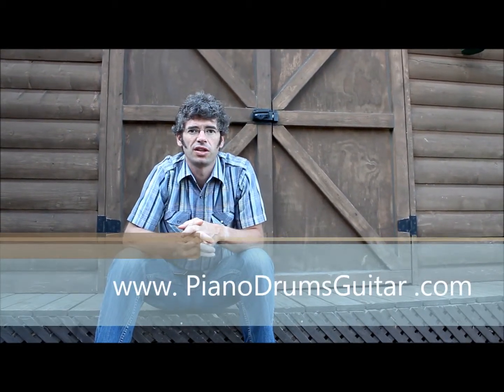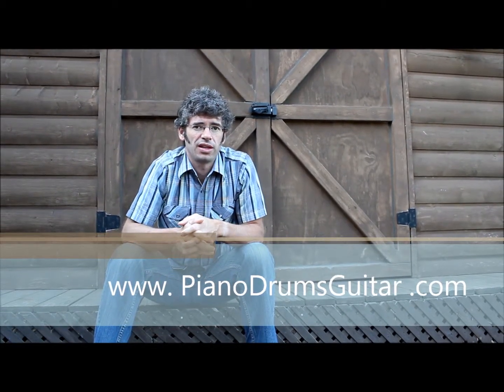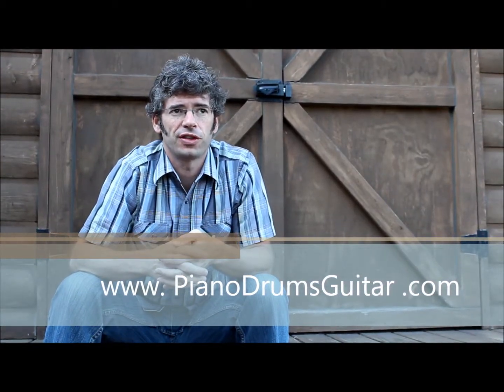Hi, my name is J. Brian Sandefur with Piano Drums Guitar, and I've got a little helpful hint for you if you're a beginning guitar player, especially if you've got little fingers. I've noticed a lot of my students have trouble playing the F — just the single note F on the first string, first fret.